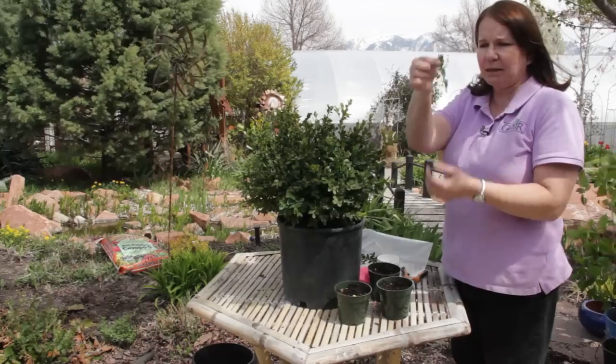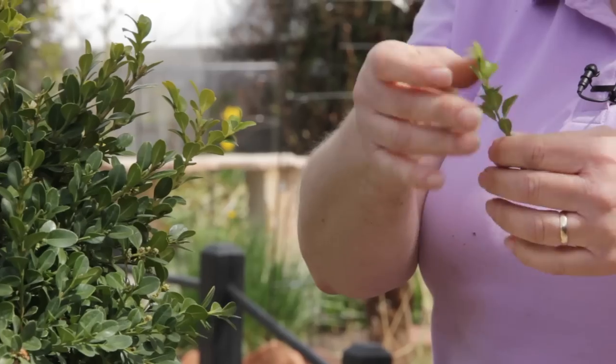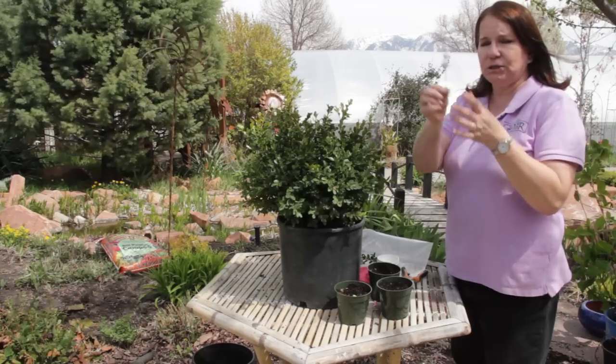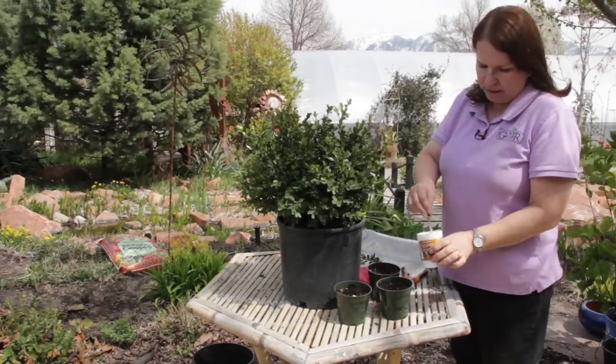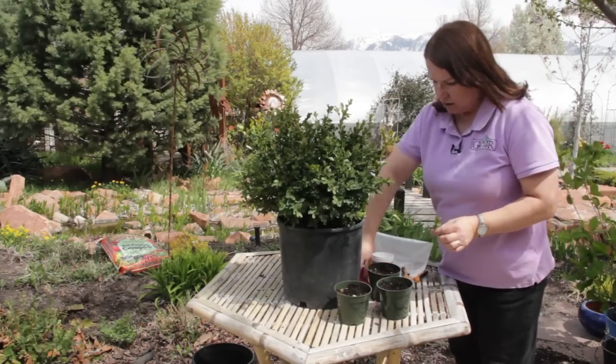I'm going to take my little cutting and carefully strip off most of the leaves. I'm going to leave just a few at the top. I have some rooting hormone powder right here, so I'm going to just dip it in and knock it off.